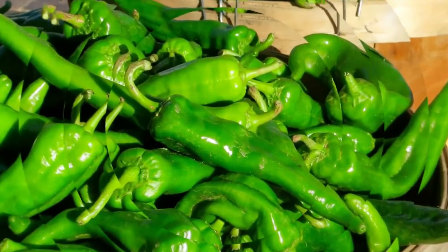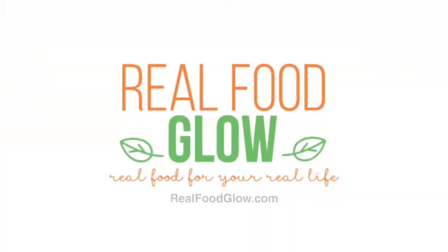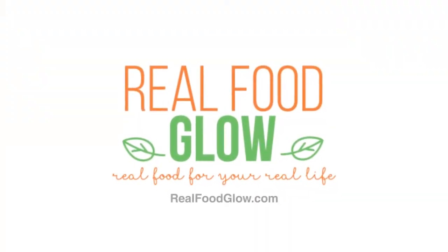Hey there, this is Jenny with Real Food Glow. Today I'm going to show you how I make my meatloaf. So the last time I made meatloaf I took some footage of it, knowing that I wanted to put it on YouTube and show you how I get some vegetables into my meatloaf hidden from my kids. Let's take a look at the footage and I'm going to walk you through it at the same time.